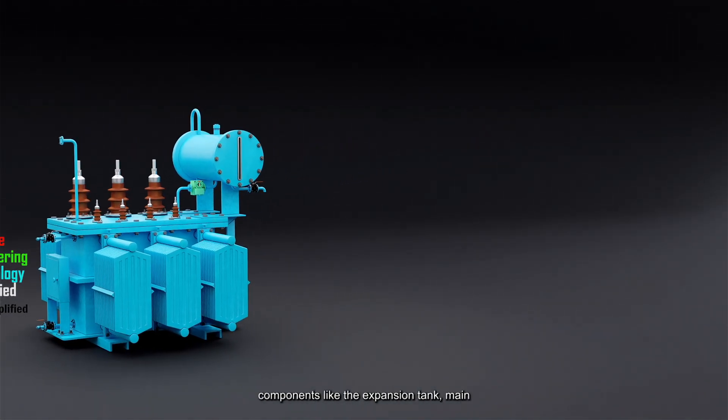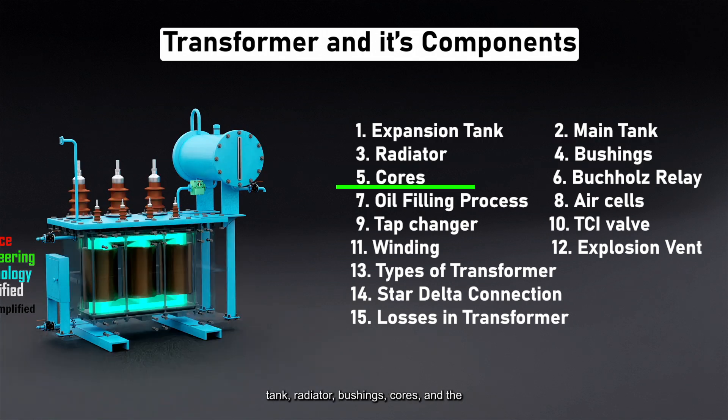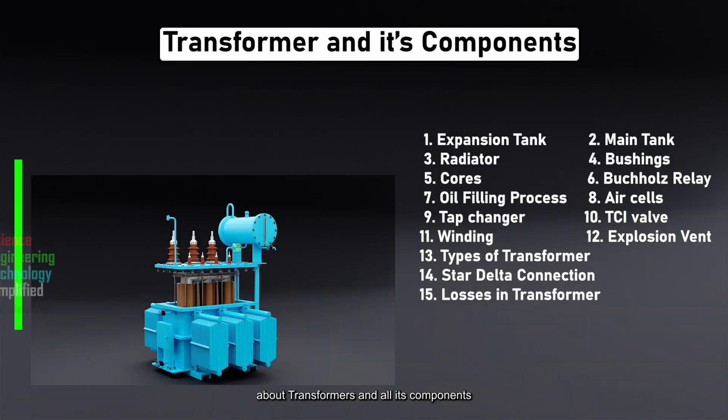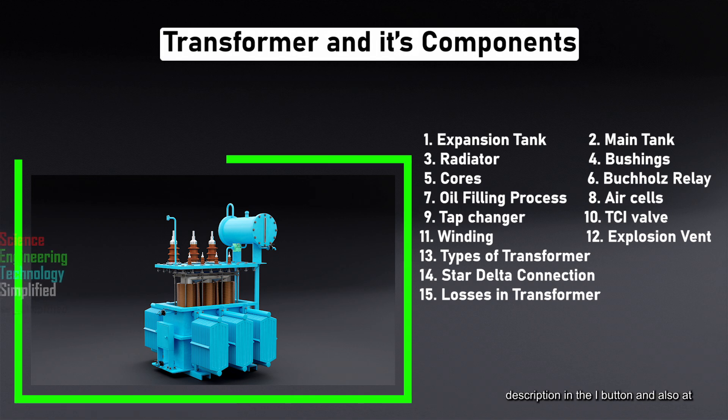We'll explore key components like the expansion tank, main tank, radiator, bushings, cores, and the Buchholz relay, oil filling process, air cells, tap changer, transformer conservator isolation valve, and much more. If you want to learn everything about transformers and all its components in a compact form in a single video, then just click this video. The link is in the description, the i button, and also at the end of this video.